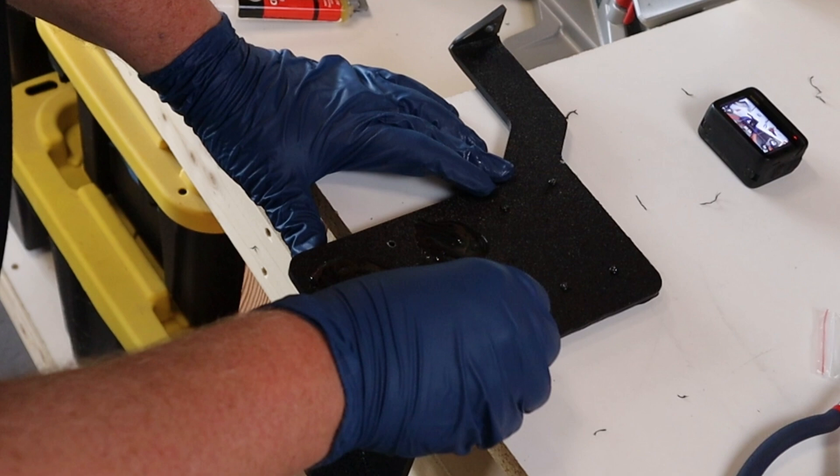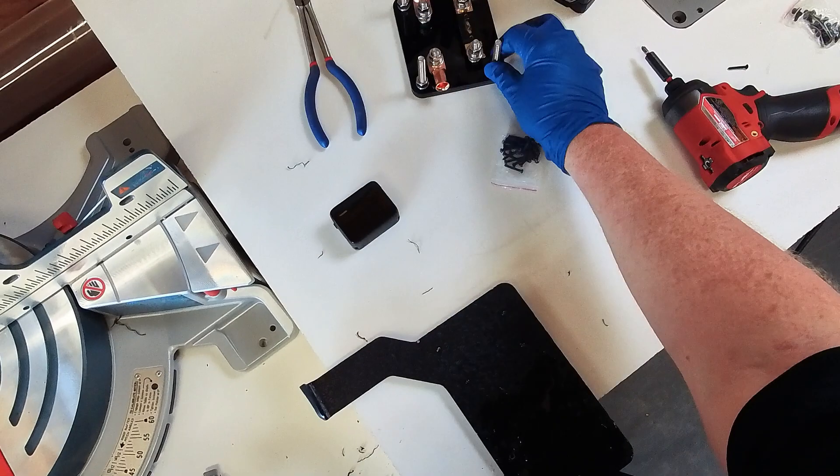The packaging says it's five minute epoxy, but it takes a lot longer than five minutes. Just plan on leaving this for a few hours — go do something else.